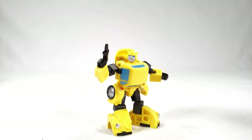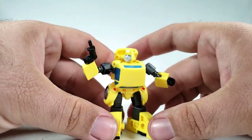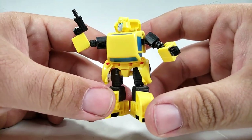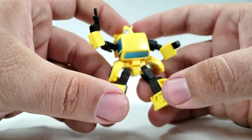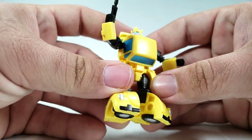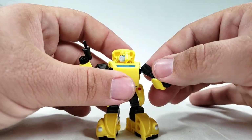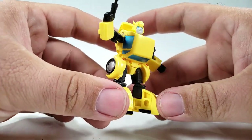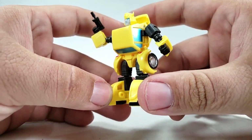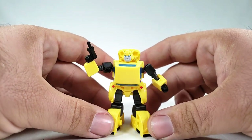This is also a tiny fan mode you can do: instead of tucking the wheels up inside the chest, give him some side skirts. I think it looks kind of cool, to be totally honest. You don't really lose that much articulation. There are definitely some versions of Bumblebee — not G1 specifically — that have very similar aspects to it, so I kind of dig that.